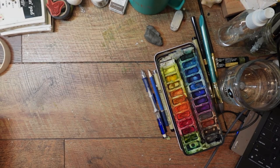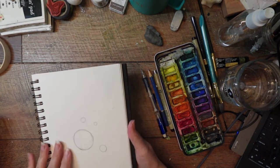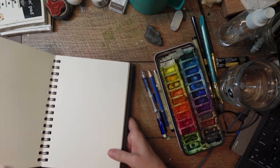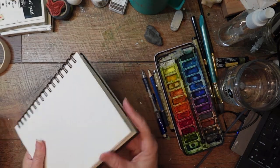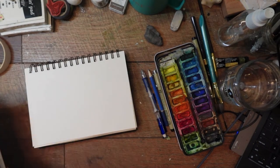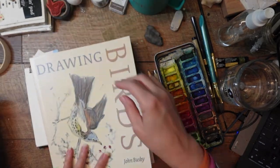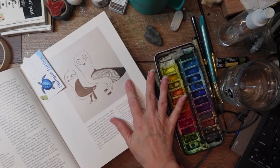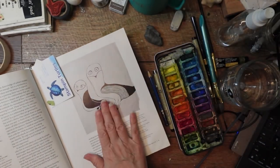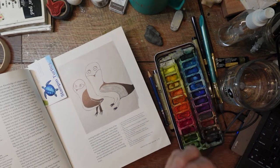A couple weeks ago we did this eye drawing — I showed how you can draw some circles to get started. Today I'm going to use this watercolor paper sketch pad. Let's go to the birds book. I like that this author included her daughter's drawings from when she was eight years old — let's try and remember what it's like to be young and not have all the weight of criticism over the years.